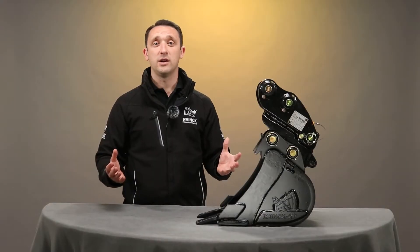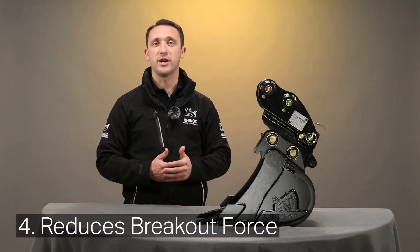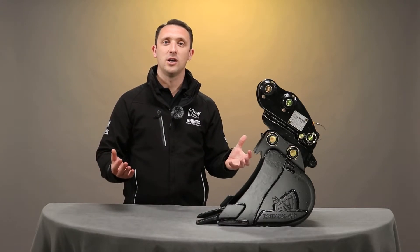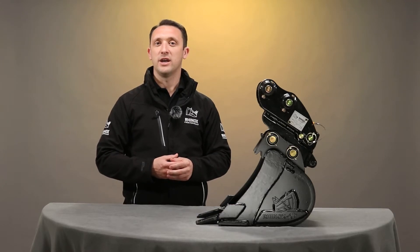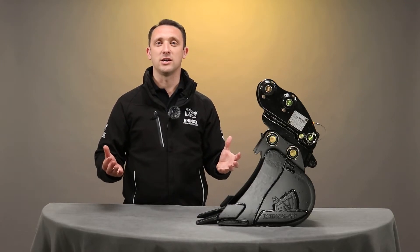The final point is that a quick coupler can reduce breakout force slightly, but in many cases on mini excavators where this comes into play, the reduction is negligible and probably doesn't actually impact the overall performance of the excavator.